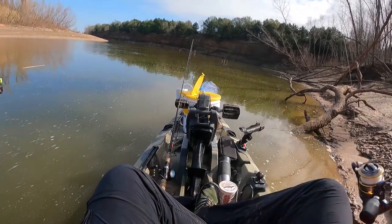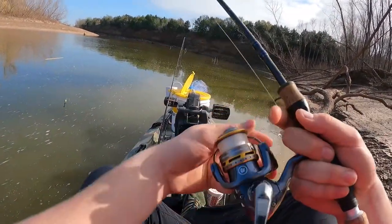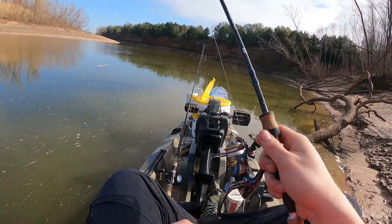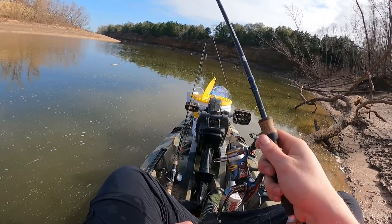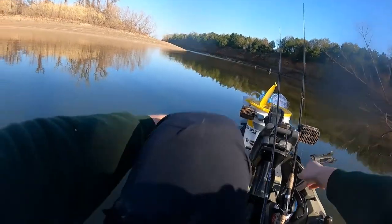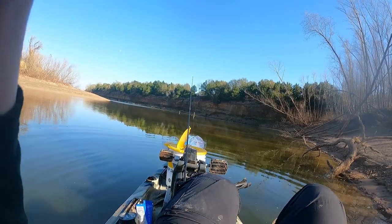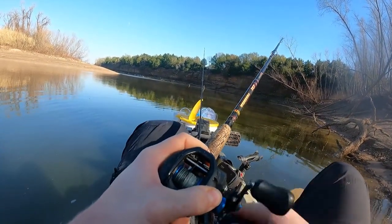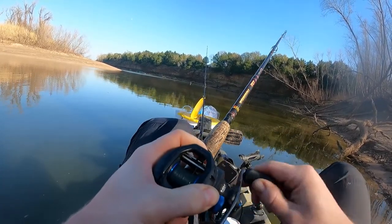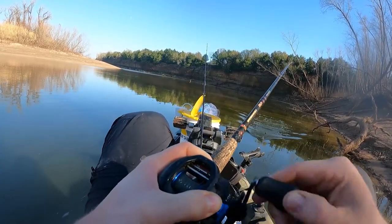I've got my classic bottom rig — a night crawler, a little float, one-ounce sinker. First cast, let it rip. Now we wait. And we're hooked up! Feeling a lot like a catfish. Lo and behold, it's a catfish.